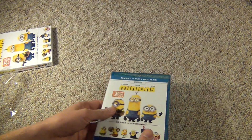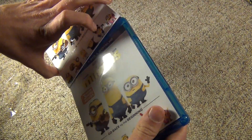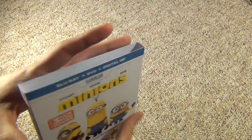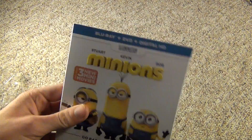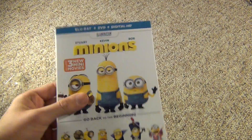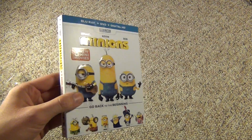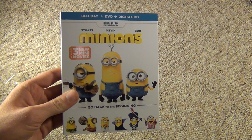So just a quick unboxing of Minions on Blu-ray. I don't know if I'm going to be really annoyed by this, or if it'll be one of my favorite animated movies ever — I've heard good things, so hopefully it's a good movie. Wasn't expecting to buy this, but for 10 bucks at Target, that's a pretty good price for a newer title. I hope you guys enjoyed this unboxing, and we'll see you in the next video.